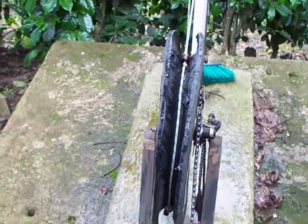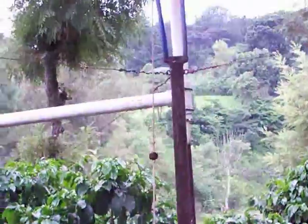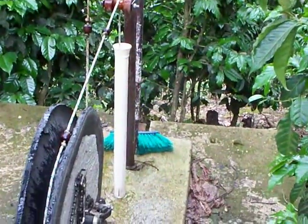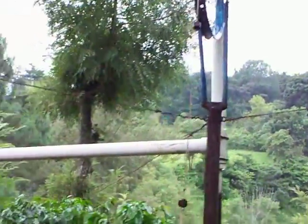There are two tires that keep the rope aligned. The rope goes down the back tube into the cistern or the well and then comes back up. It goes down this side and comes back up the other side, and the water gets topped off.